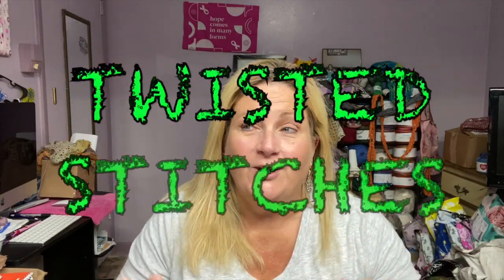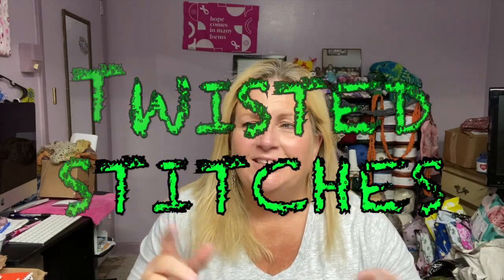Welcome back, my spooky friends. Welcome back to Twisted Stitches. My name is Tammy. How's everybody doing? We are getting so close to Halloween, guys. So close.